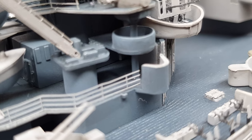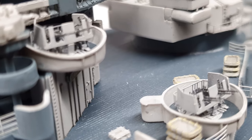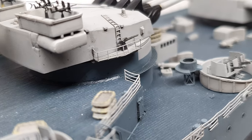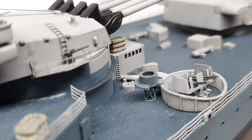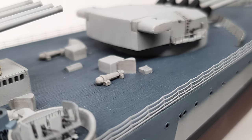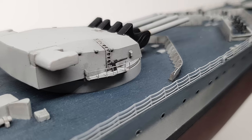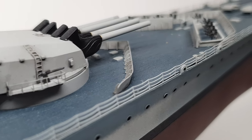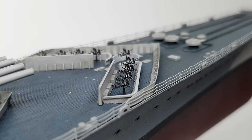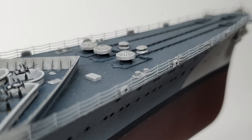The other thing done for the first time on this ship was using easy line for rigging. Rather unbelievably, I had gotten this far building ships using embroidery thread and ironing it out one bit at a time. Easy line lived up to its name — it was considerably easier to rig, and this became the catalyst for me to go back and cut off some of the less desirable rigging on other ships and redo it with easy line.